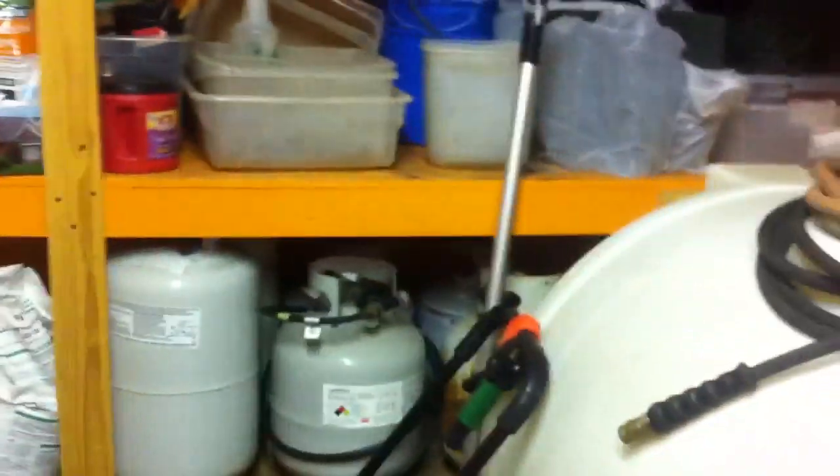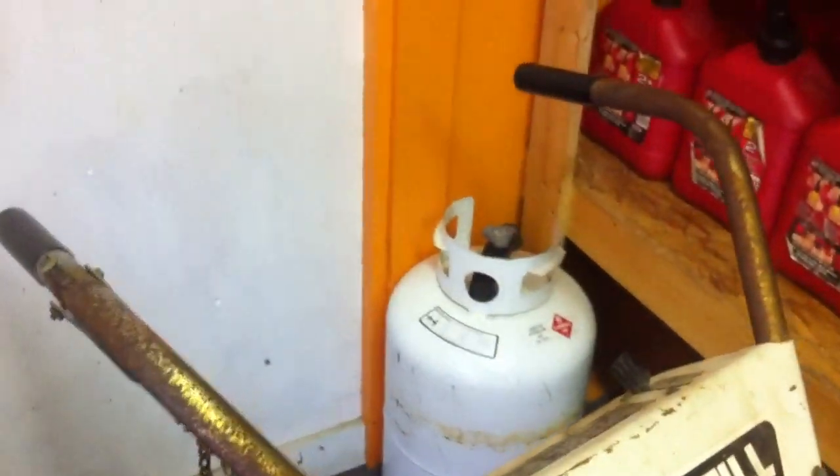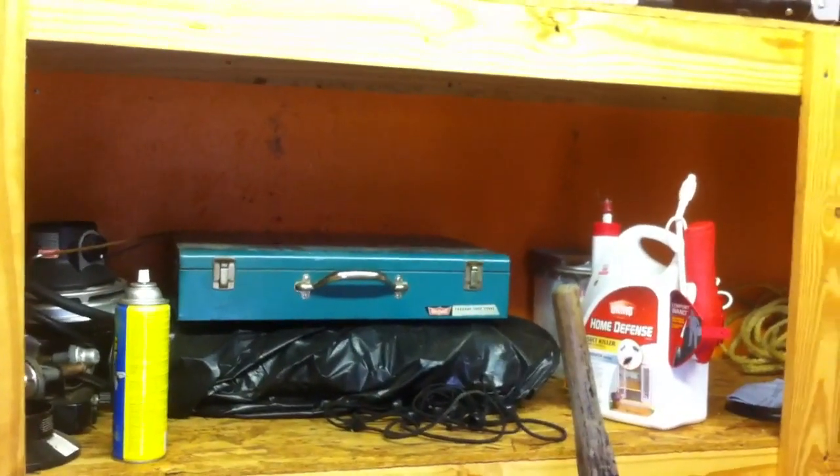Tons and tons of propane. And one empty — better get that filled. And my camp stove, that works. I got that for five bucks at a flea market, and I tried it out the other day and it works.